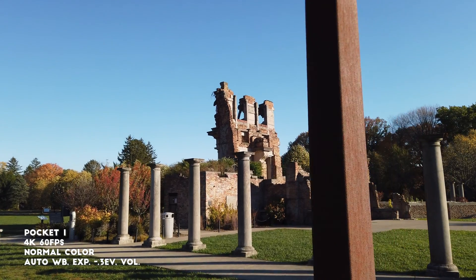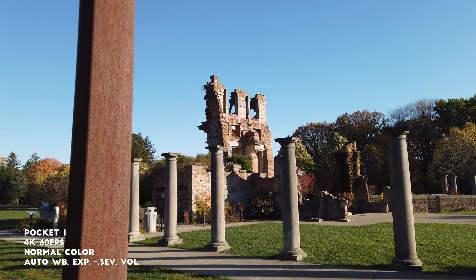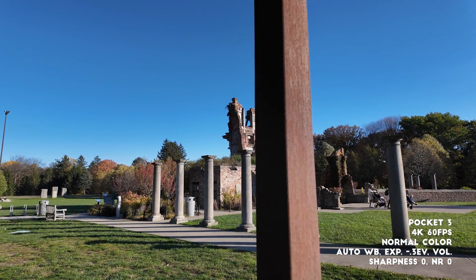One thing to note is that the Pocket 3's autofocus is much more sensitive — it jumps to anything in the foreground very quickly, and you can see that in these shots.